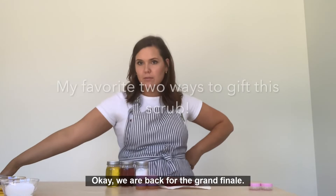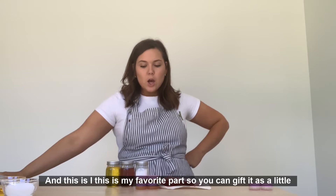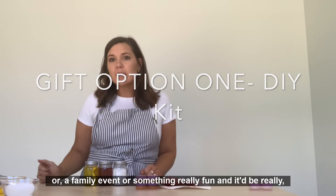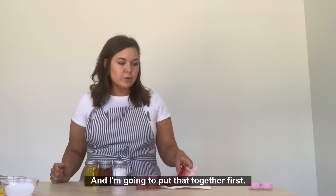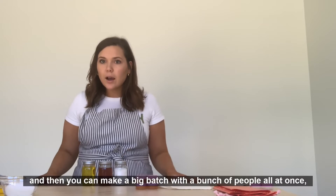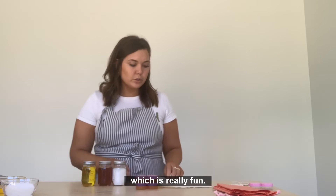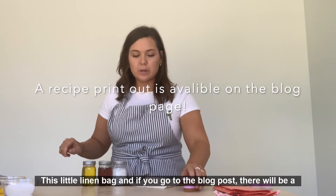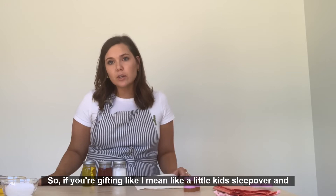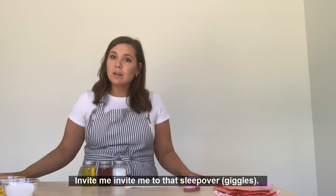Which brings me to gifting, or a little DIY kit option. You can gift it as a little DIY kit that you could bring to a girl's night, a family event, or something really fun. You just take the three ingredients and put them in little jars, and then you can make a big batch with a bunch of people all at once. This little linen bag — and if you go to the blog post, there will be a printable graphic with the recipe on it that you can put in the bag. So if you're gifting, like a little kid's sleepover and they all have little bags — oh my God, invite me to that sleepover.